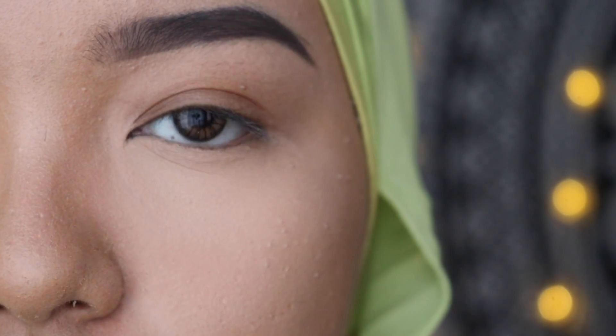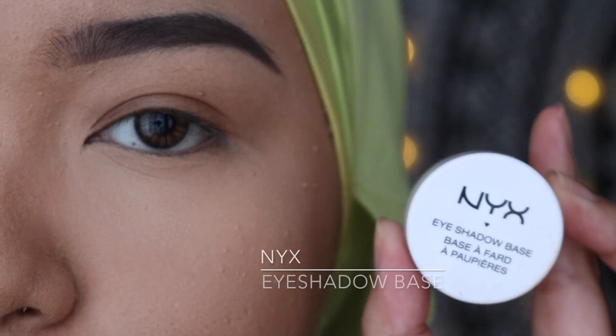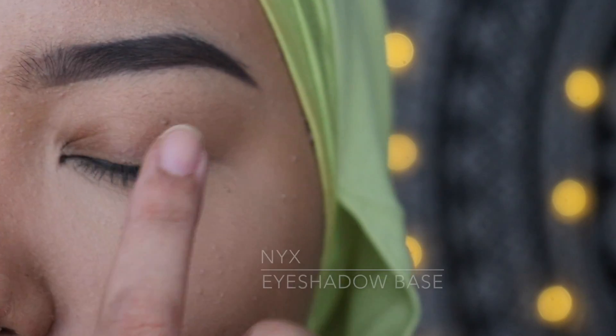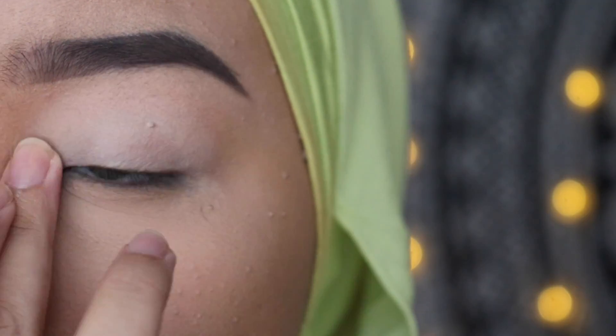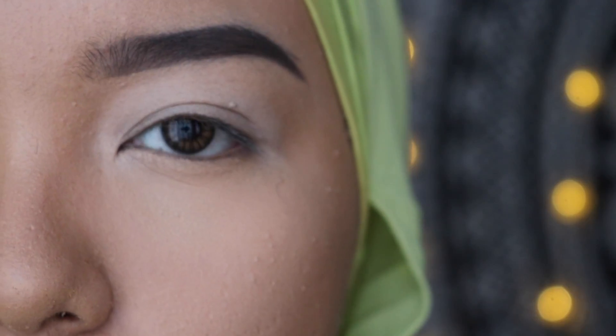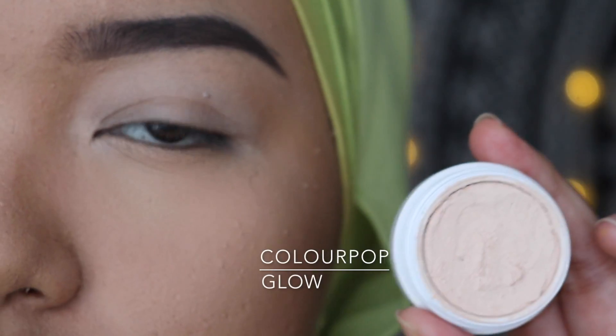Now moving on to the eyes. Firstly, we are going to prime our lids using this NYX eyeshadow base in the shade White. And now we are going to set that primer using this Colourpop eyeshadow in the shade Glow.